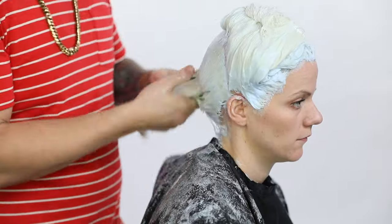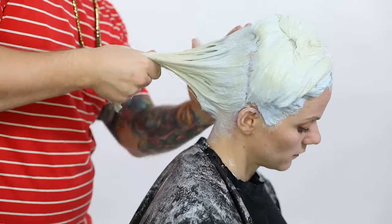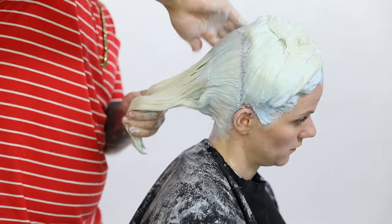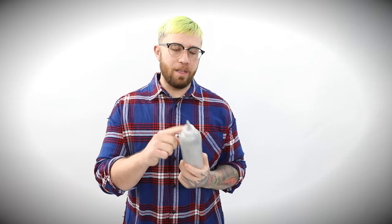Once I find that the client is at an even level nine to ten from root out, I will obviously bring them to the bowl and shampoo them. Nine out of ten times I will use a very pigmented purple shampoo. Tips and tricks — little things that many people don't do: I use a bottle applicator for toning, but mostly what I do at the sink is put about this much warm water and a good amount of purple shampoo in the bottle and just mix it up.